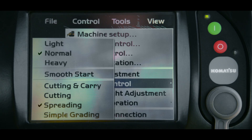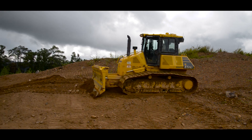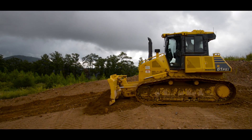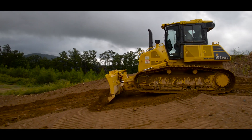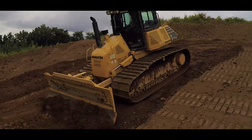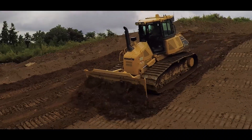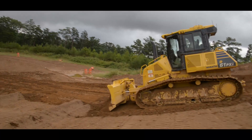The last one on the list is simple grading. When simple grading is selected, the blade is the only thing automatically controlled on the machine. There is no automatic adjustment for track slippage or maximum blade load. Because of this, simple grading is best used in finished grading applications with steep transition breaks.